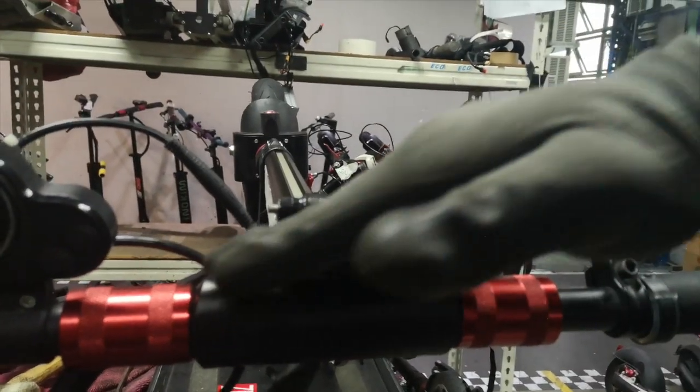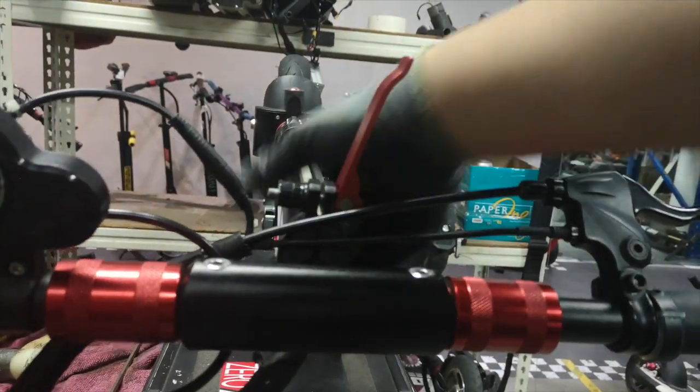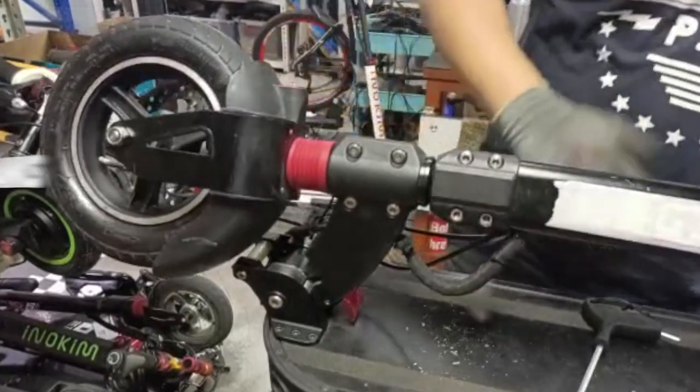You can see that the alignment is now matching. The other way to check is to ride it — and that's all.